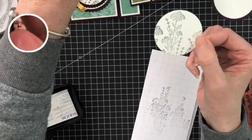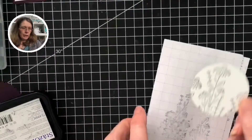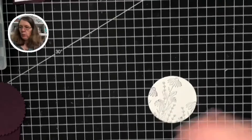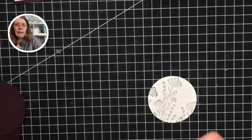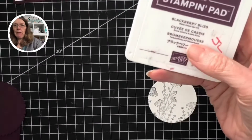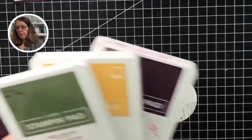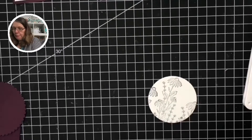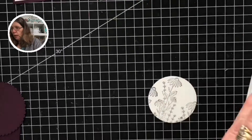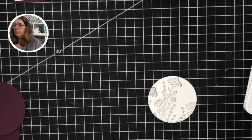I'm just going to bring the camera in slightly so you can see — absolutely gorgeous. So the colors I'm going to be using are Blackberry Bliss, Bumblebee, and Mossy Meadow. I've chosen the colors from the papers and I've got my water painters.